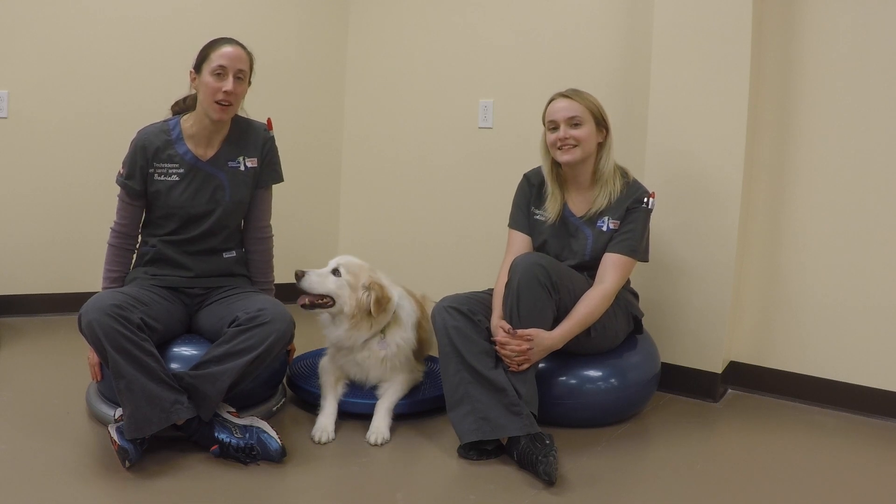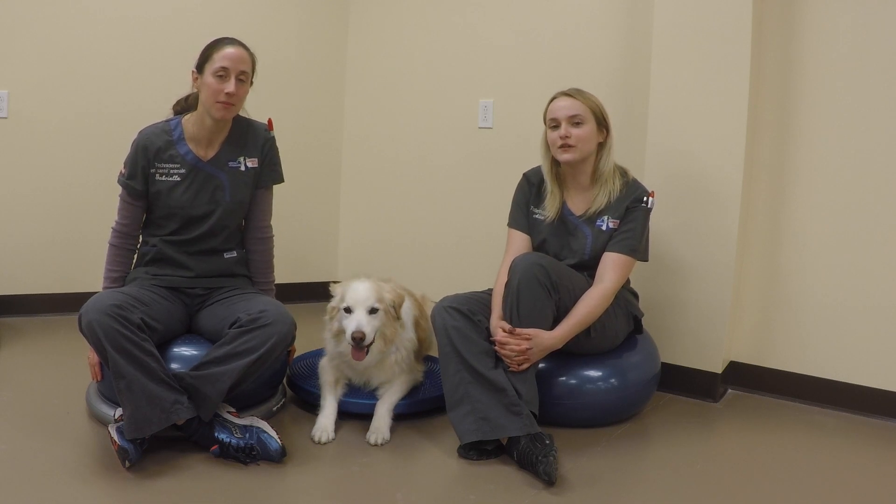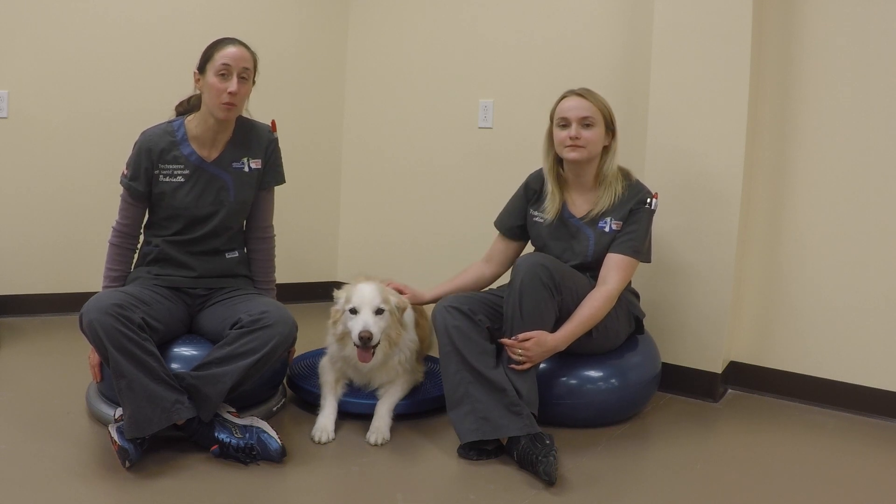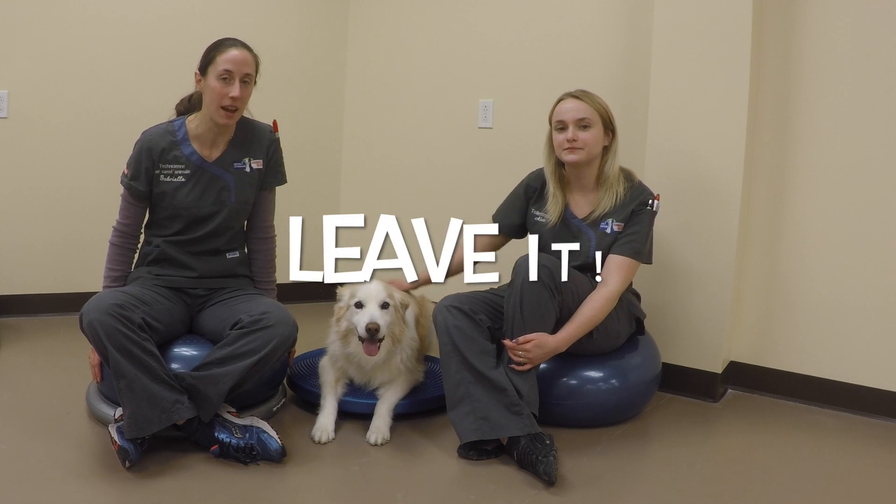Hi, I'm Gabrielle. I'm a certified animal health technician. And I'm Alex, a certified dog trainer. Today we're going to show you how to teach your dog one of the most important commands: the leave it command.